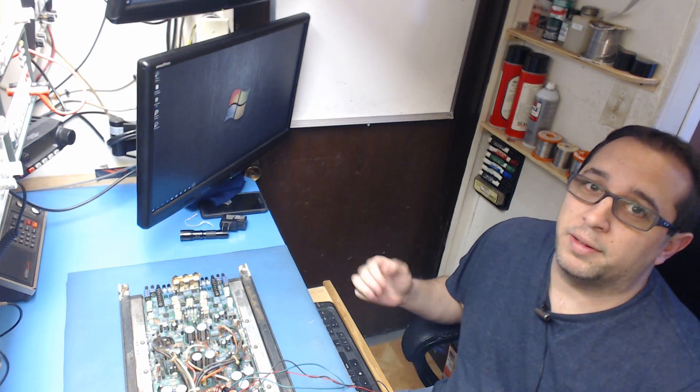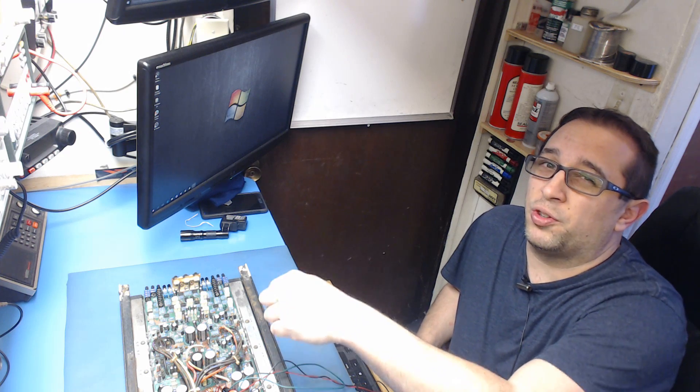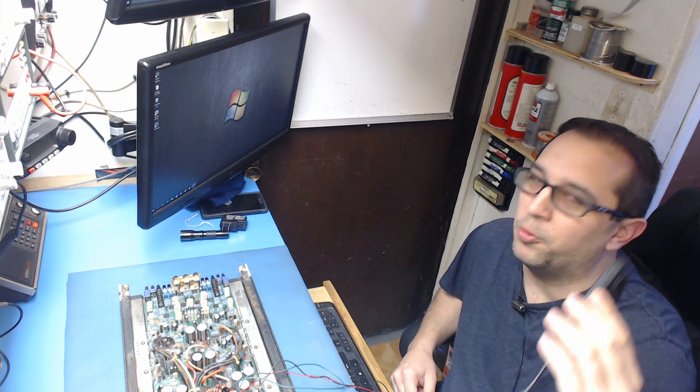I'm kind of excited about this one. I have a new tool for the shop and it's going to make troubleshooting short circuits a lot easier. What is it? It is a FLIR camera.